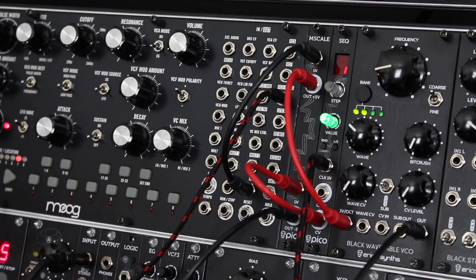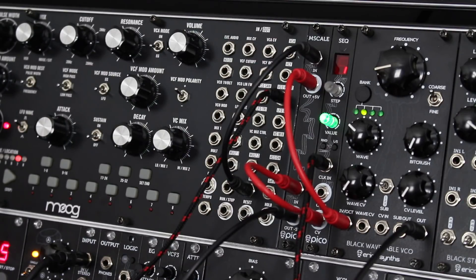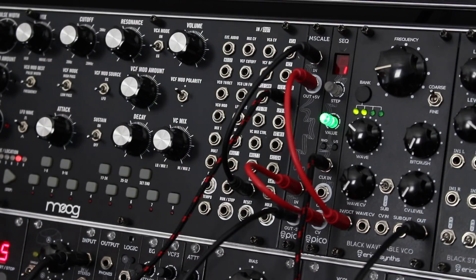As you probably have noticed, there are different kinds of voltage-controlled oscillators and sequencers with various offsets for 1 volt per octave, so sometimes they don't work well together. That's why we have made the PICO M-Scale module, which converts voltages from different types of devices so they could all work together properly in your setup.